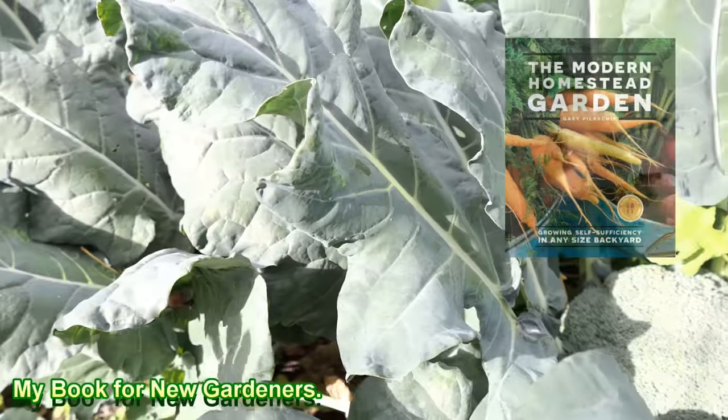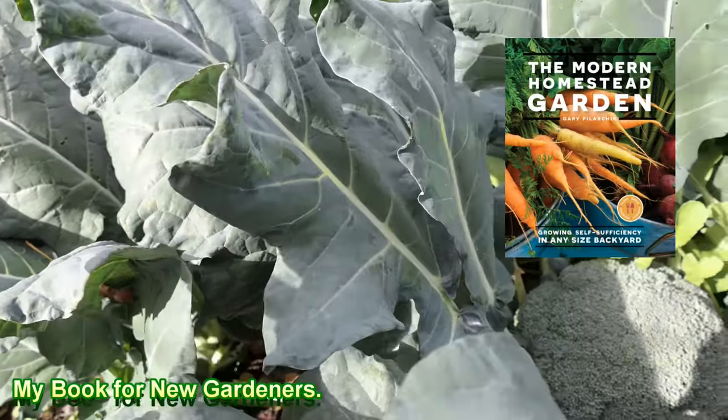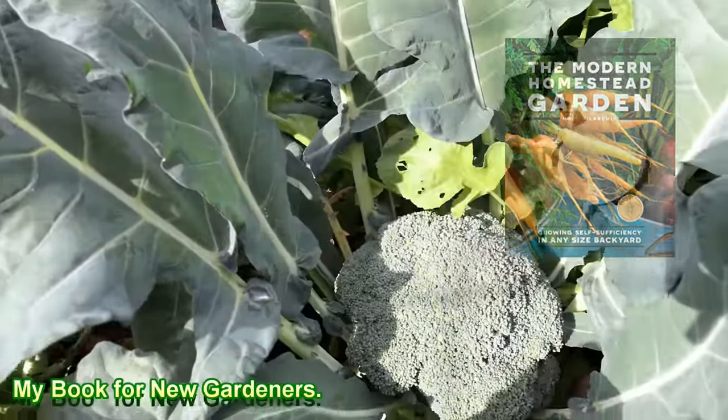That's the problem a lot of us have. I would try for years, trying to grow broccoli in the spring, growing a variety that took longer to grow, and I just never got anything that was decent.